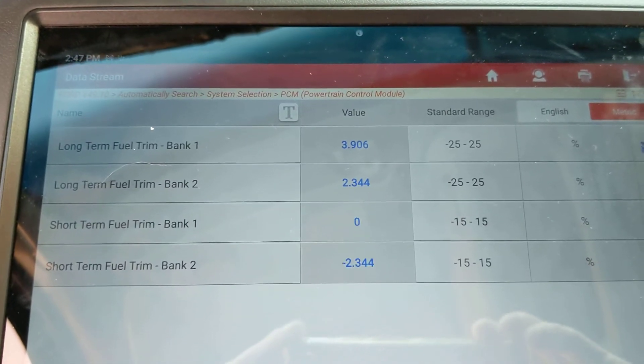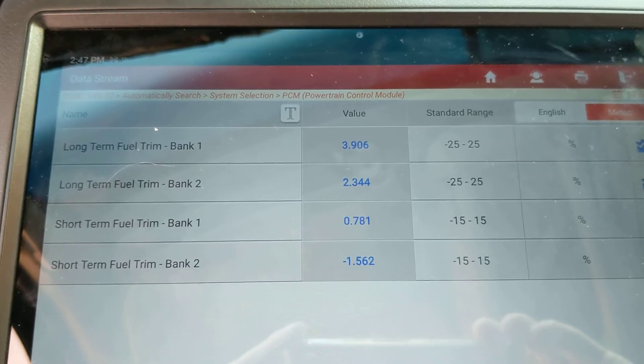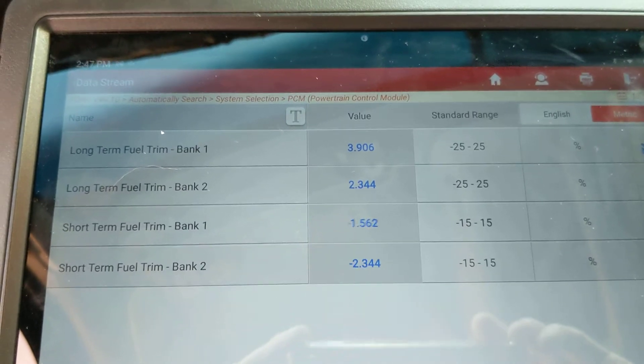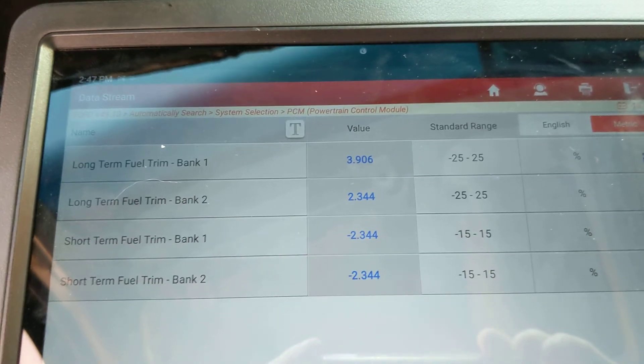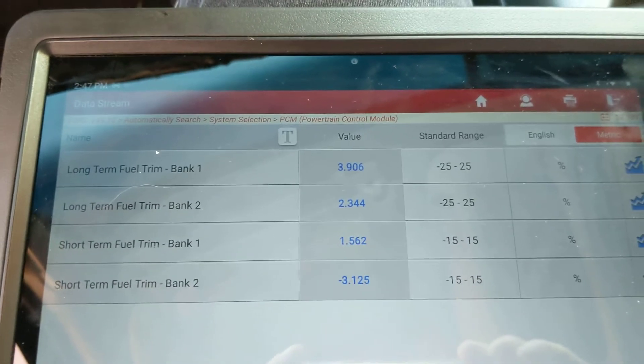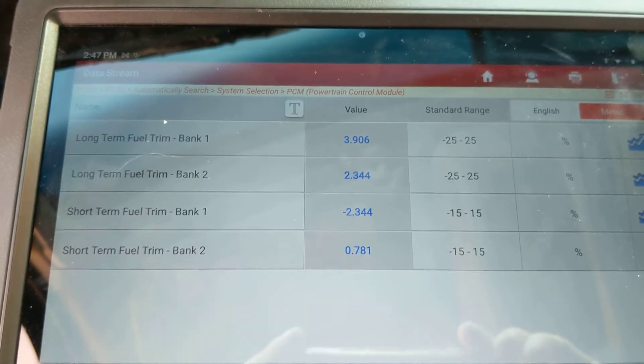Flybrae Mechanic here again, and we are diagnosing a P0171 and a P0174 — system running lean on both banks. This is a 2003 Ford Expedition with the 5.4 liter. These have a lot of issues with vacuum leaks and PCV hoses.